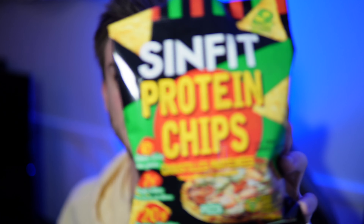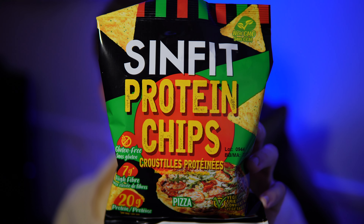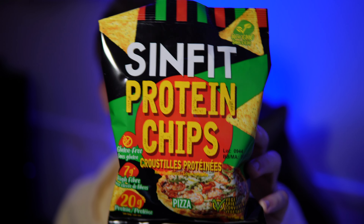Hello everyone. In this video I'll be doing a review of the Sinfit protein chips in the pizza flavor. These just arrived in Canada and I'm excited to try these out because I like to try any type of protein chip.